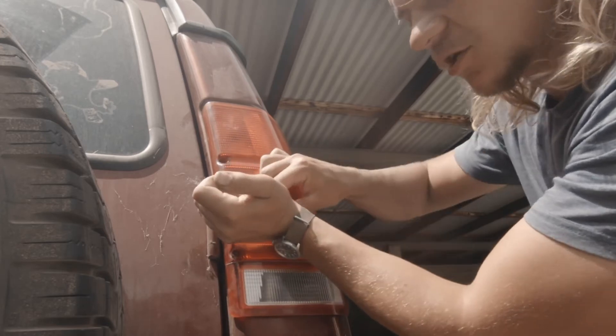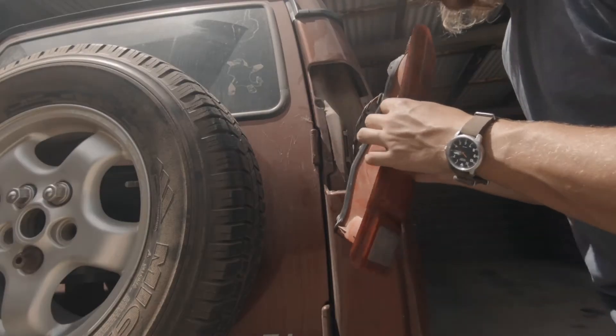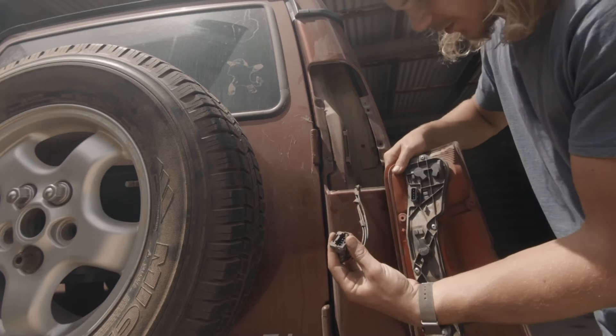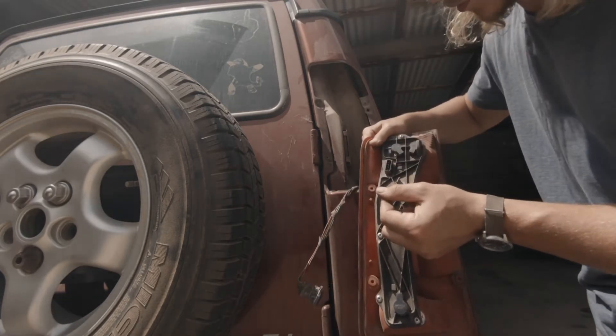Make sure that you catch the screws so that you don't lose them on the floor. There are different types of lights depending on where you are in the world. I've got the sealed type, so pinch and pull the electrical connector. If you don't have this cover plate, you'll just be able to remove the bulbs.